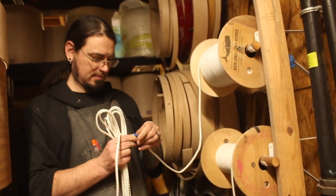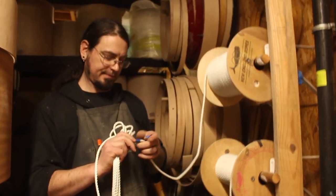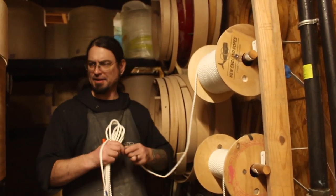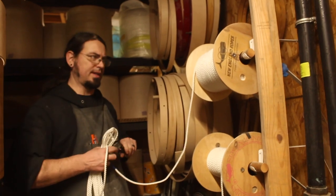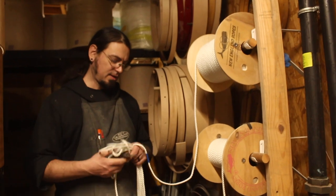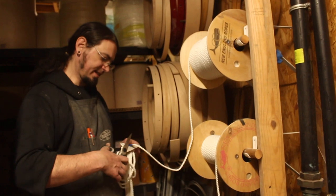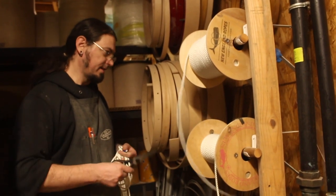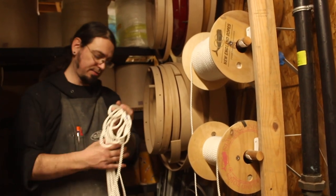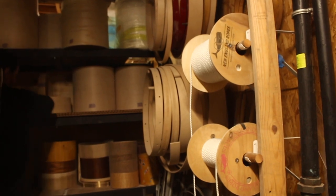You buy direct from New England Rope, right? No, we get it through R&W Rope. I don't think you can deal with New England Rope directly — I think they only go through distributors or retailers. I used to get stuff from Mass Marina but they charge too much money for everything. R&W Rope is actually really close to us — somewhere a little south of here. They're awesome, they carry all kinds of stuff, their prices are really good, and they're really nice to work with. That's where pretty much all our rope comes from.